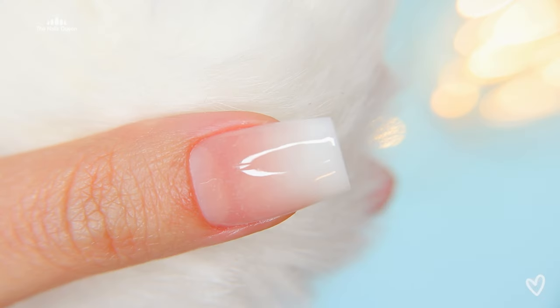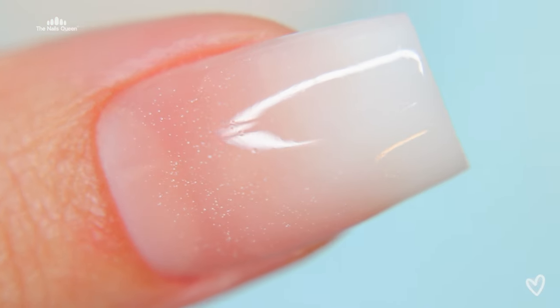Hi beautiful, my name is Camila and you're on my channel The Nails Queen. In today's video I am going to be teaching you how to do a perfect baby boomer or ombre using poly gel. Literally you won't be able to see the separation line between one color and the other and there are going to be no patches, so if you want to learn make sure you stick till the end of this video where I'll be sharing the best secrets.